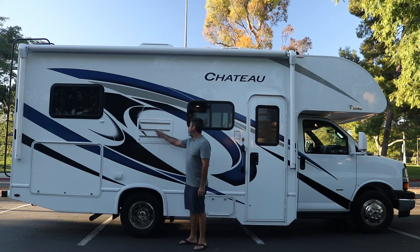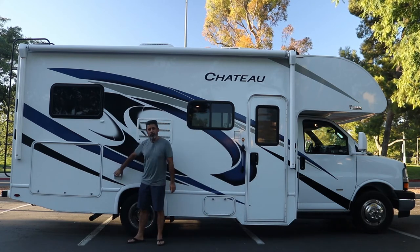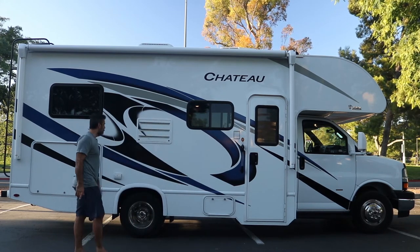Right over here is just the exterior of the refrigerator. Some water will be coming out at times for condensation. We do have some power outlets right out here. Remember, power outlets are going to work if you have the generator on, or if you have hookup to the 30 amps at the campsite.